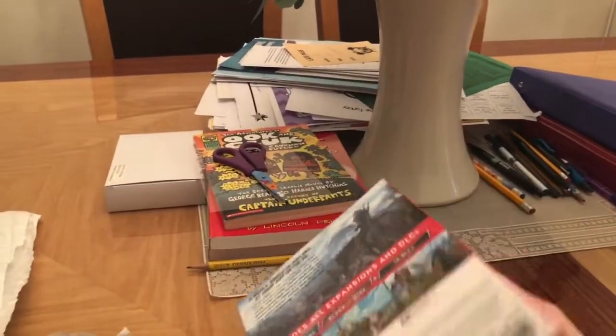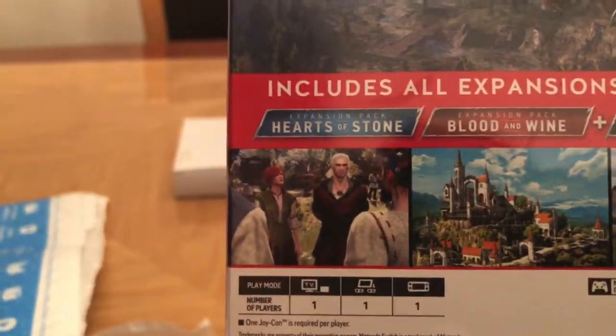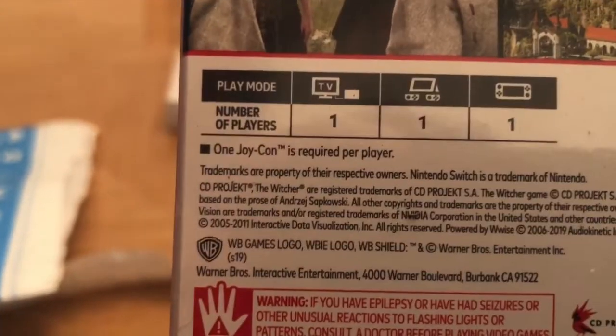Look at this — Complete Edition. I did not expect this to be in such a nice box. The whole world to explore at home and on the go. Includes all expansions and DLCs, which is nice. Of course, there's one player.